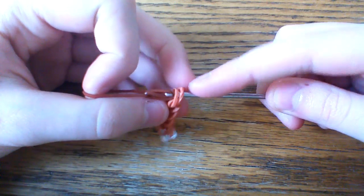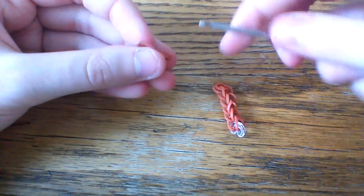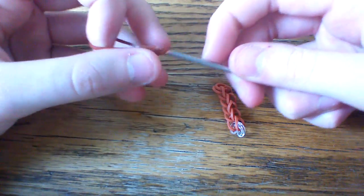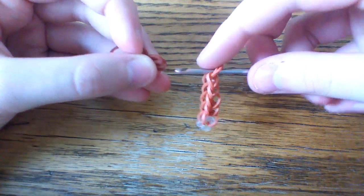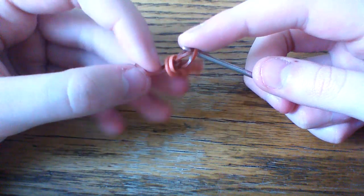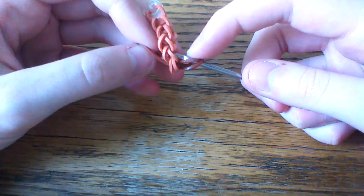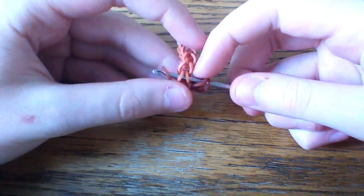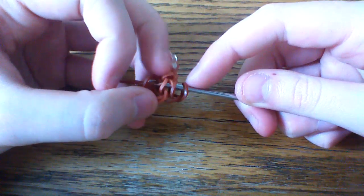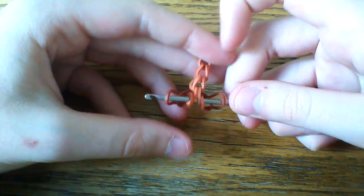Then you'll pull this caramel band through. That's kind of the disadvantage to having a crochet hook — it really doesn't hold your bands very well. So you're going to pull this caramel cap band through. Then before you close, you're going to go up and into this next chain here and put the other burgundy band back on your hook. Take a band and pull it through and close. So now you should have this.